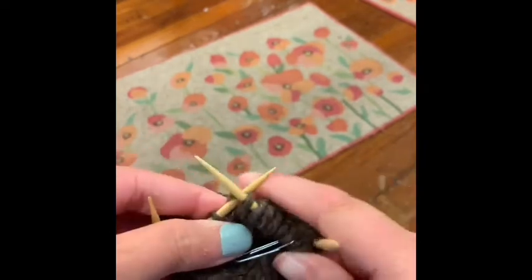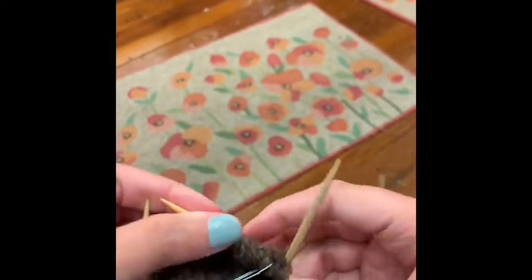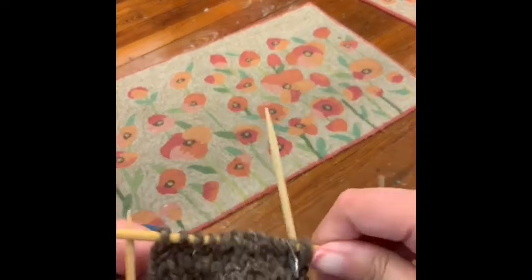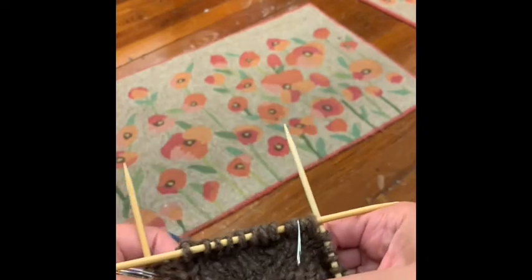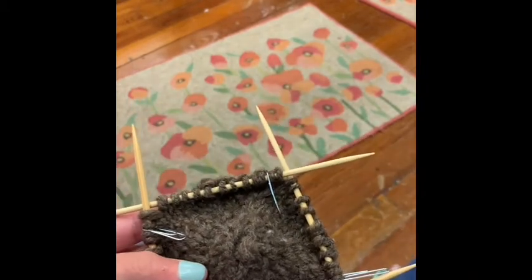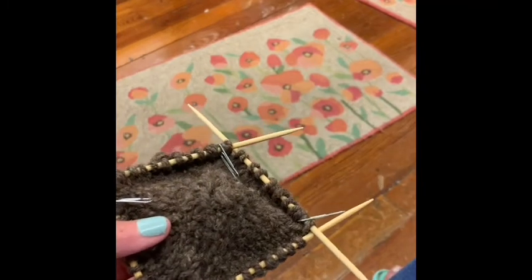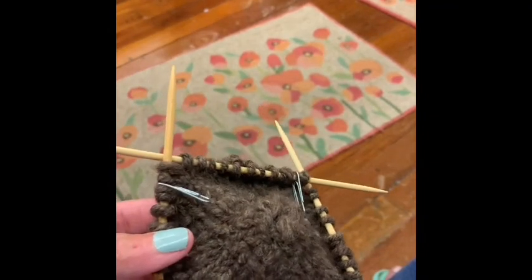In this pattern, every row that you do your increases — which is every other row — you are increasing by eight stitches. It's only a two-row repeat: you have an increase row, and then the next row you are knitting all the way around with no increases, no decreases, just a plain row. Because there is no math, you are knitting until you get the circumference you want. Since it's for my husband, I'm going to go for a while and basically put it on his head and we'll be able to say 'that needs more' or 'that looks good, that's a good fit.' It's really about trial and error.